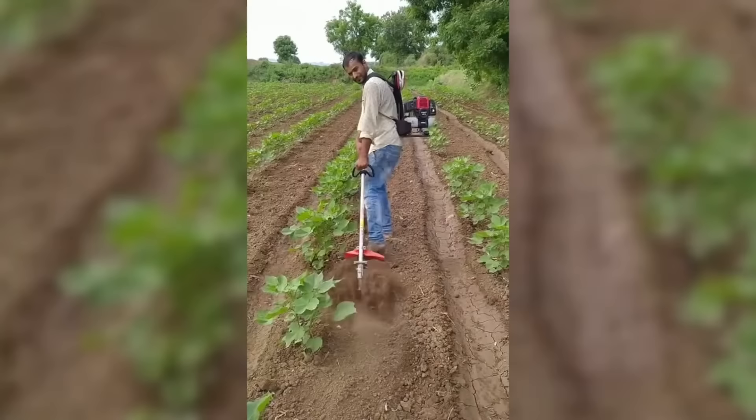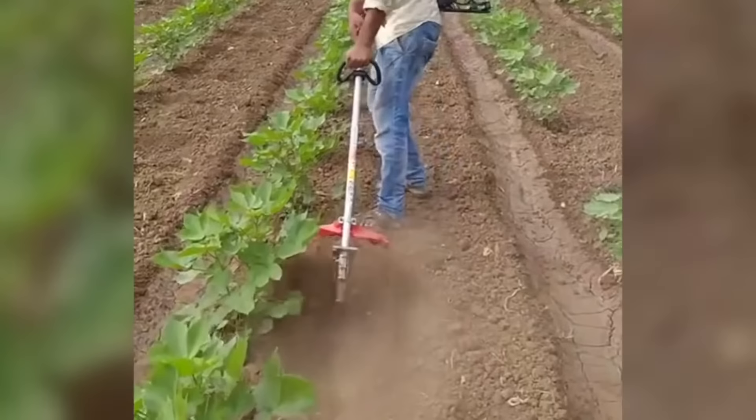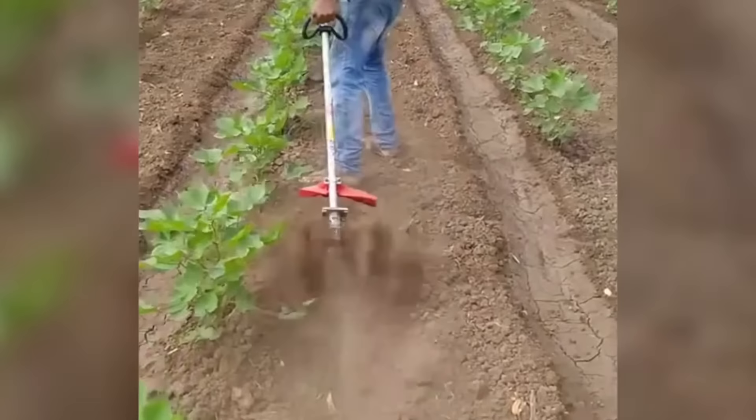This miniature hand cultivator is designed for tillage in small gardens or orchards. The handle allows you to comfortably hold the tool in your hand, and the teeth are used for loosening and weeding beds as well as for removing weeds.